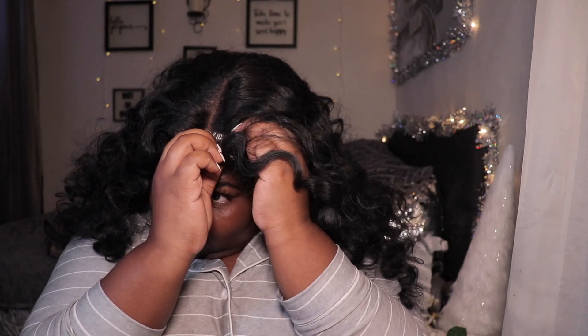I purchased her in a 1B from Sam's Beauty for $29.99 plus taxes back in September. I had been holding this wig for the right moment, and Wigmas was the perfect moment because this is holiday hair, honey.